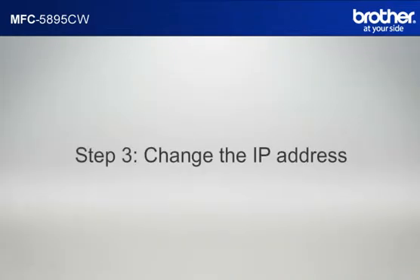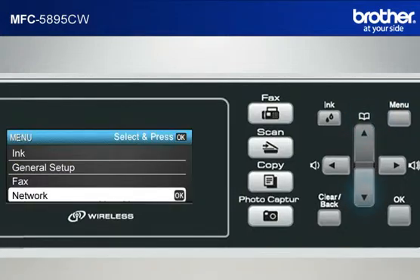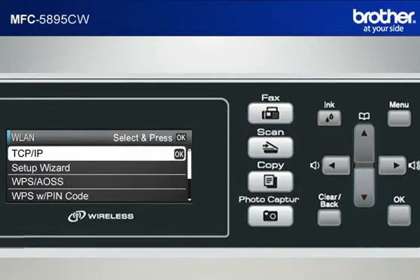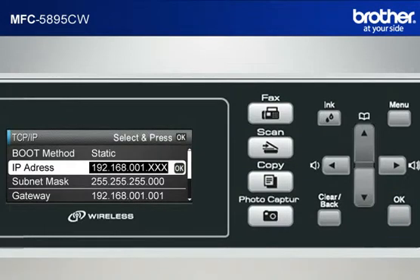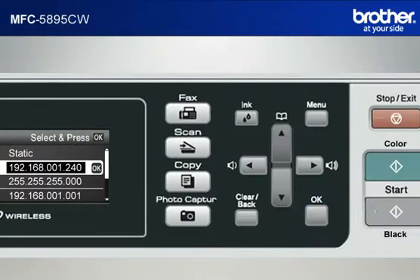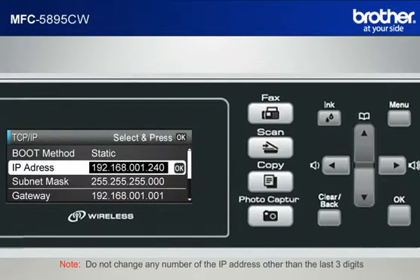Step 3: Change the last three digits of the IP address to 240. Press Menu. Scroll to Network using the up or down arrow button and press OK. Scroll to WLAN and press OK. Scroll to TCP/IP and press OK. Scroll to IP Address and press OK. Move the cursor to the last three digits using the right arrow button. Input 240 by keypad and press OK. Press Stop. Do not change any number of the IP address other than the last three digits.